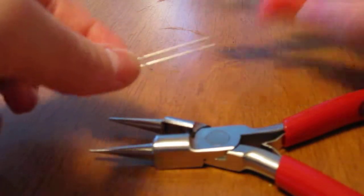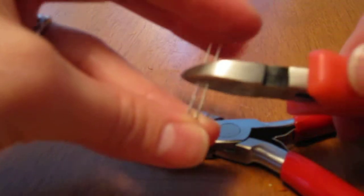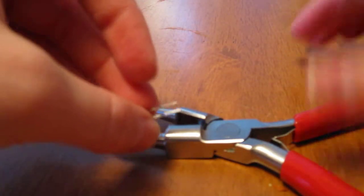First we're going to start by cutting off these ends. You'll need to check which is the positive and which is the negative lead once you actually start using it. That's about the right length. I like to catch these ends so they don't go flying. And you're done with your wire cutters.